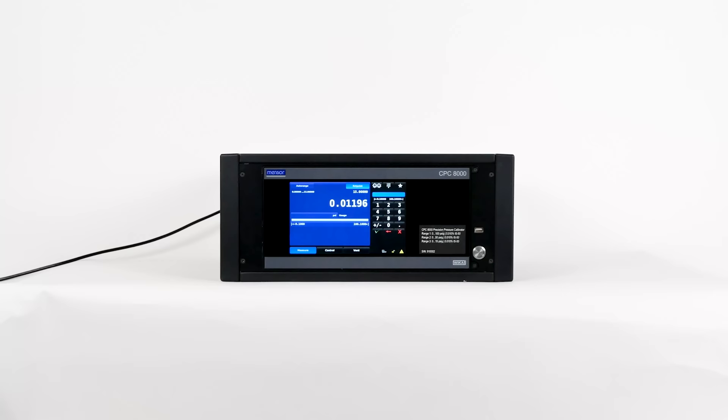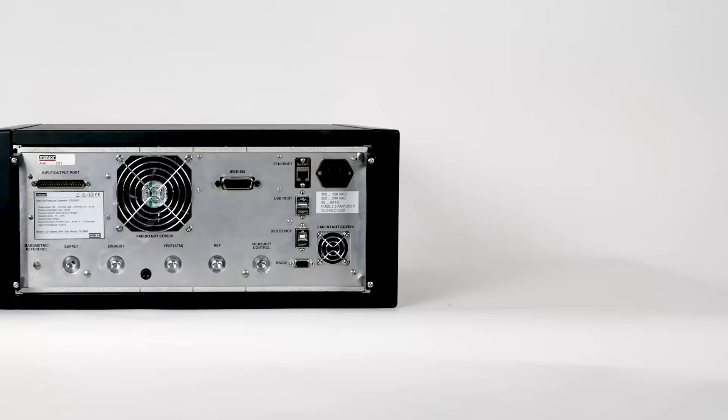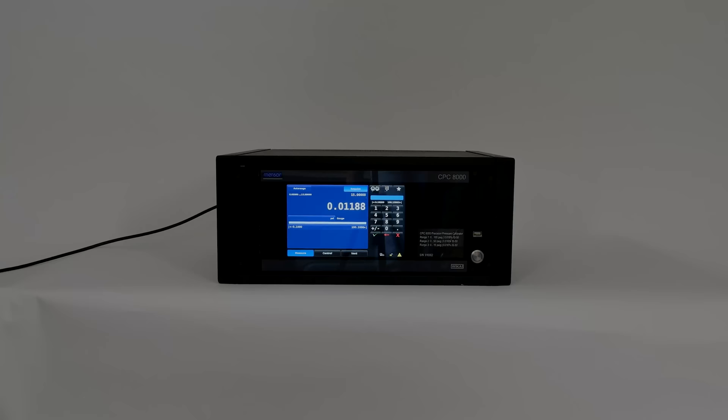Today we're going to take a look at Minster's CPC-8000 high-end pressure controller, a premium accuracy instrument suitable in a factory or working standard as a calibration solution for various applications. Its control performance is particularly notable thanks to patented valve technology and the accurate internal transducers.